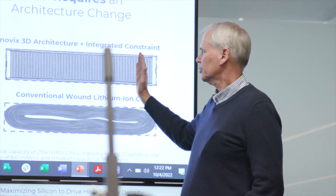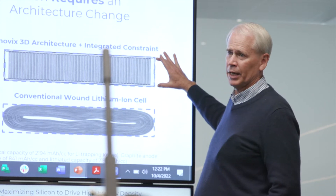Our battery looks like this. It's basically a stack structure. This is the thickest of the battery, maybe three millimeters.